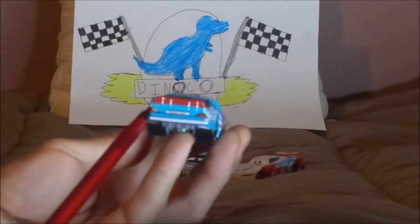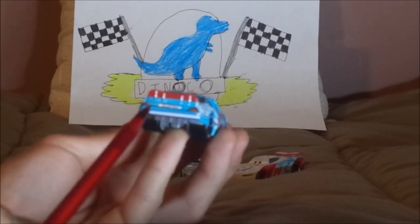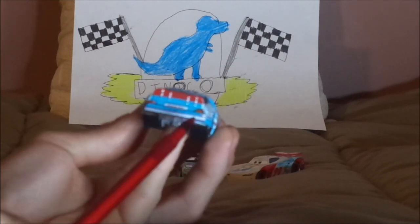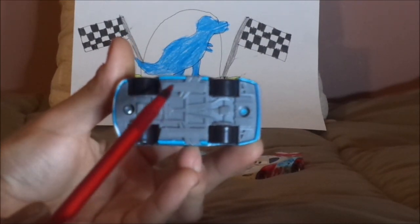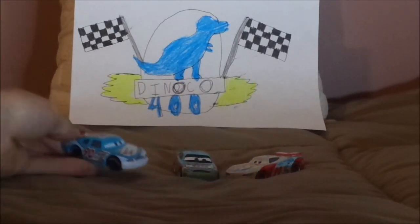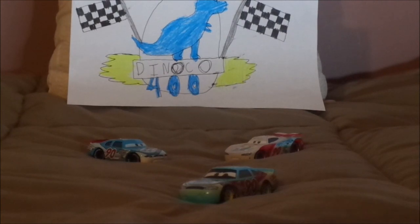On the back, we've got the red taillight stickers with the red number 90 on one of them, the Bumper Save logo in the middle, and the white back bumper. On the undercarriage, it says Made in China, Model Car. And that is it for his Cars 1 variant.